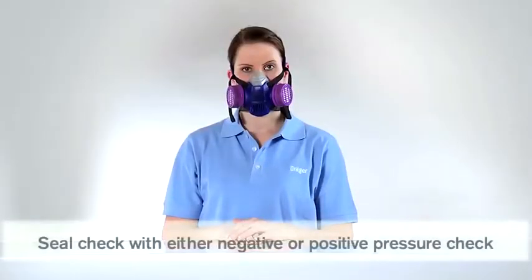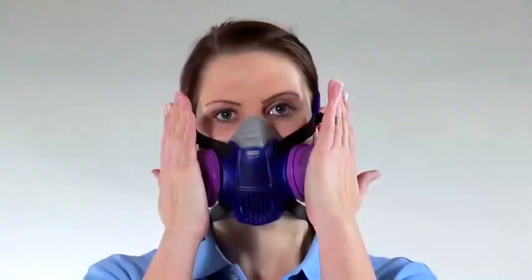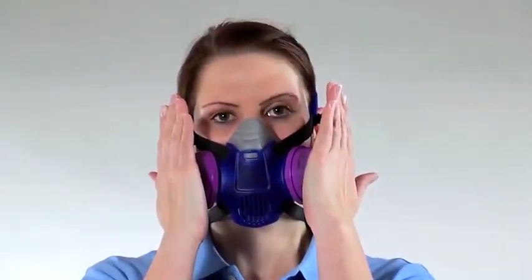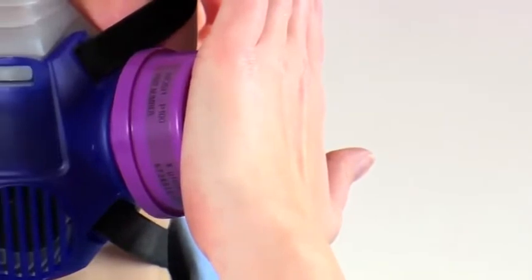You can perform either a negative or a positive pressure check to test the seal of the mask. For a negative pressure check, seal both filters with your hand and breathe in until a negative pressure is generated. Hold your breath for a few seconds and negative pressure should be maintained.